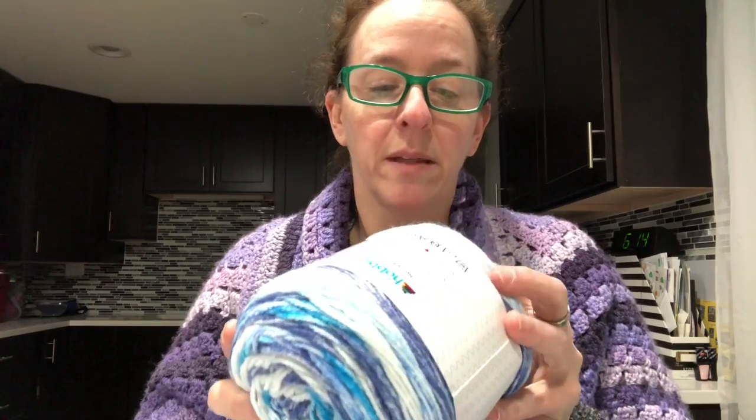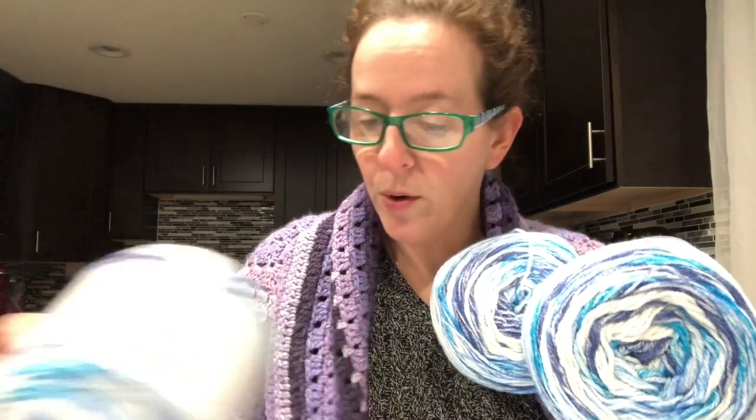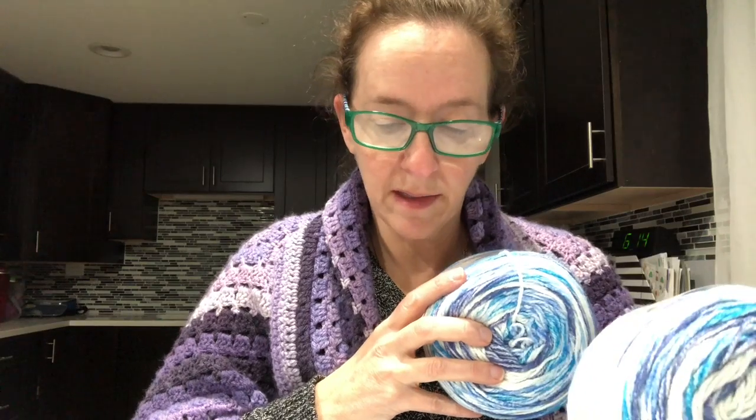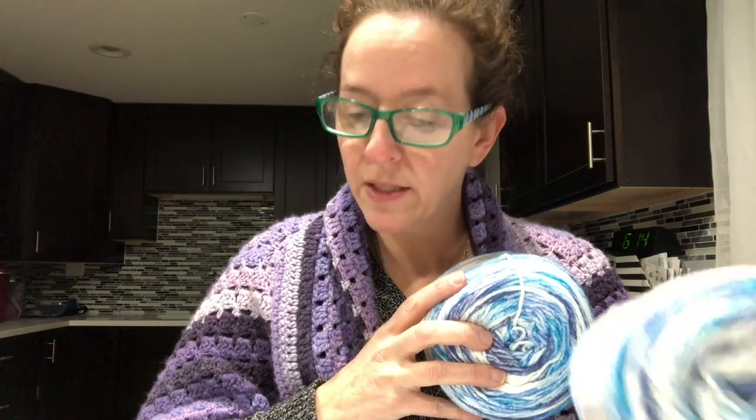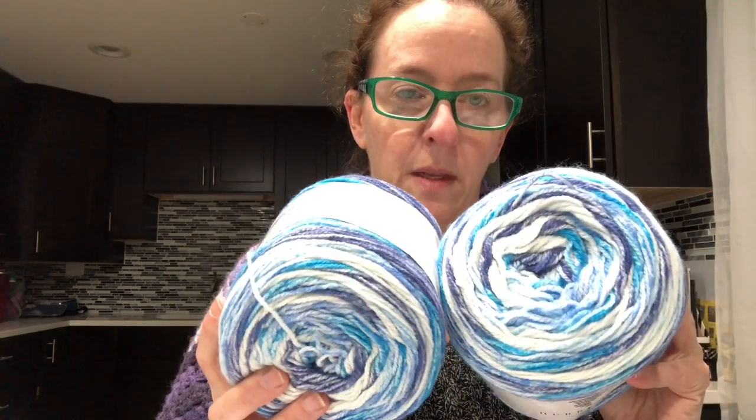I can make another one of these — that would be so cool! This feels like it would be a little lighter than this Yarn Cake, which is purple and my favorite color. This yarn is called Beach, and these were $9.90 each. I think it's totally worth it.